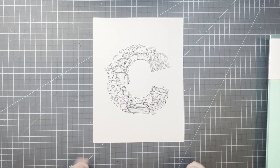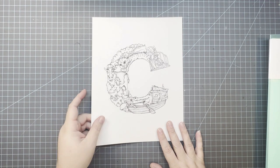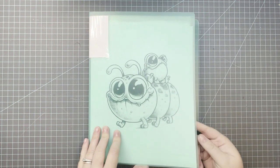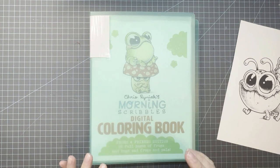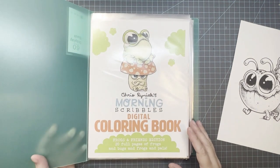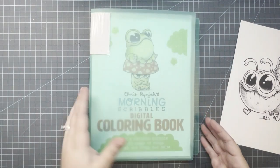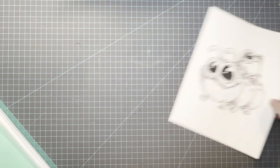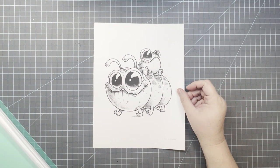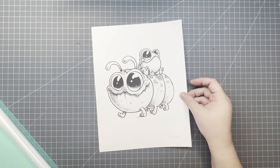We also color in another book — we have a Kauai ABC book, and we will be coloring the C in that one too. Every month Amanda Colors and I do a group buddy color-along in Chris Reiniac's Morning Scribbles digital coloring book, Frogs and Friends edition. We're going through that book page by page until we complete it. The page we're choosing for December does have to do with my letter — it's a caterpillar.